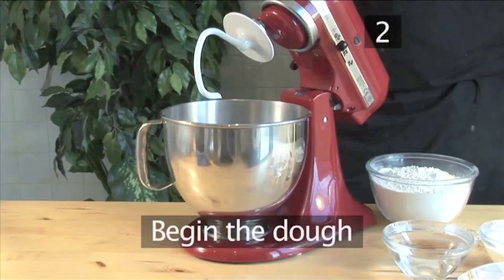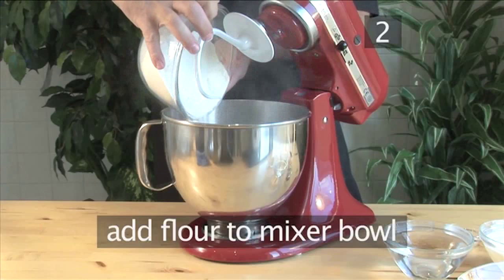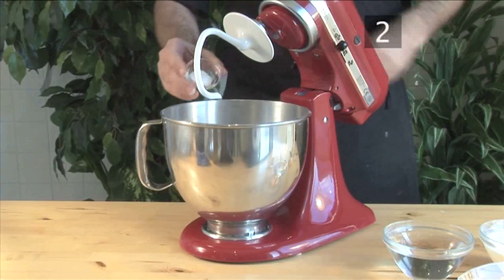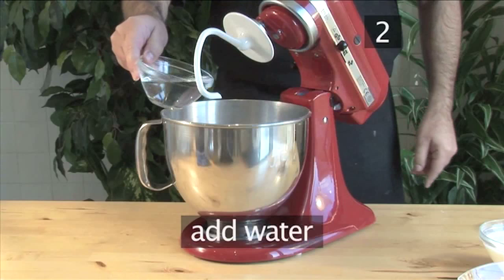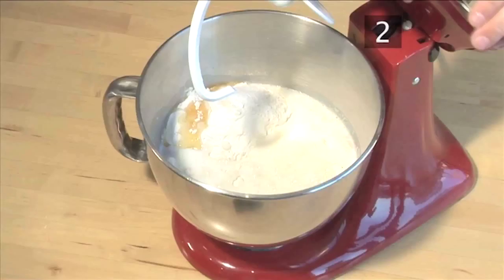Step 2. Begin the dough. Begin by putting the flour into the bowl of the mixer. Then add the yeast, the salt, the honey, the water, the milk. Then add the butter and mix it on a low speed, roughly 5 minutes.